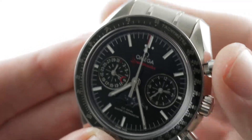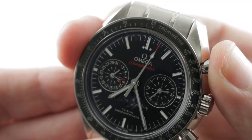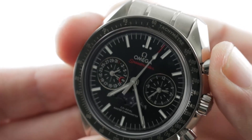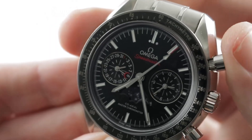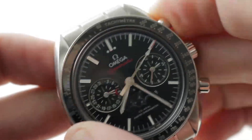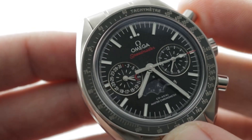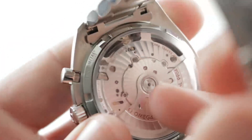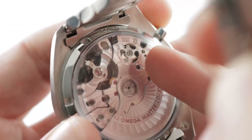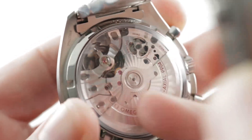The watch features a vertical clutch, which allows you to leave the chronograph engaged full-time without wear and tear. It also allows you to start the chronograph without any jump or stagger because there's no play in a vertical clutch. There's a column wheel — and if you listen you can hear its report. It's very crisp, it feels good, it's one of the best in the industry. A column wheel is one of the more complex ways of building a chronograph. A cam is cheaper, but Omega gives you the column wheel and skeletonizes the bridge over it so you can see it.